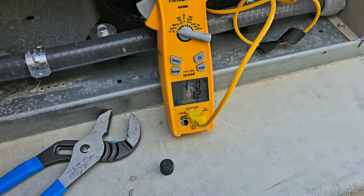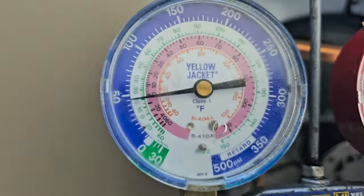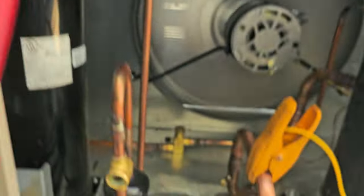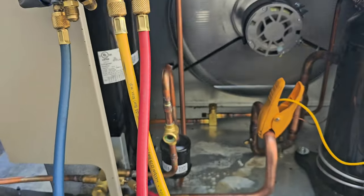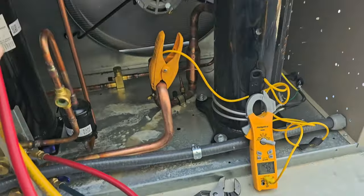Now the other side — 59, 60, 59. About one degree difference. One degree versus over 10 degrees before — we're in good shape now. 45 degrees on the suction line — that's nice. Pressures are 45 and 160.